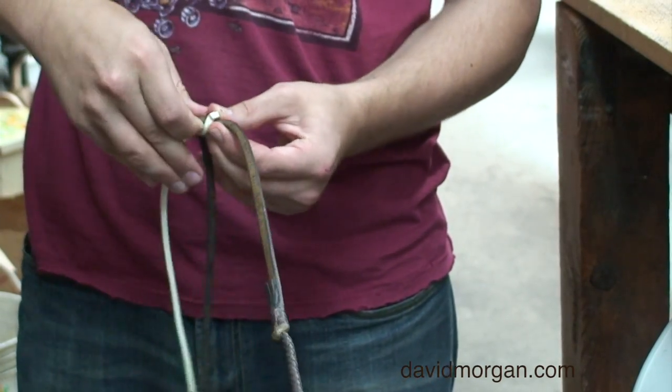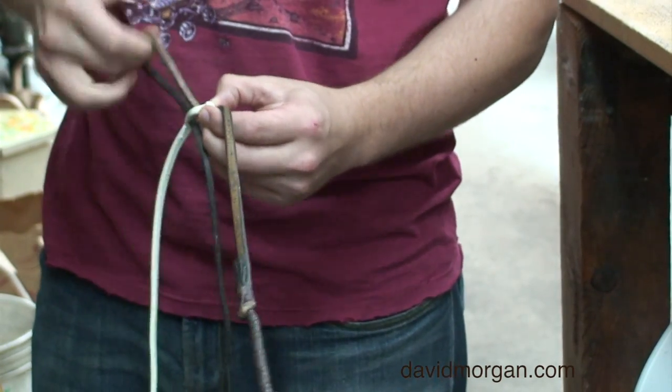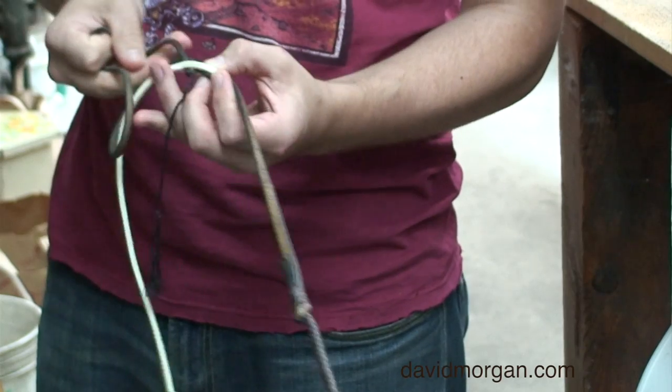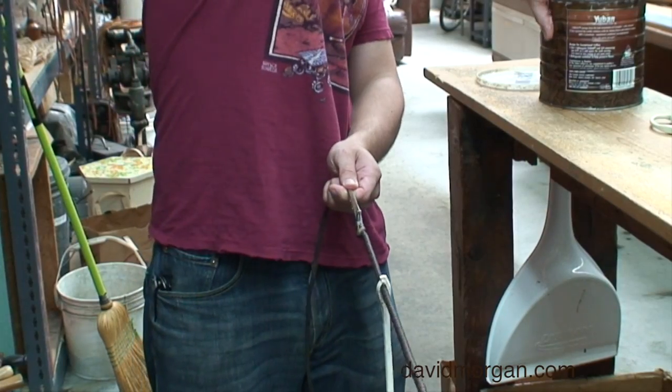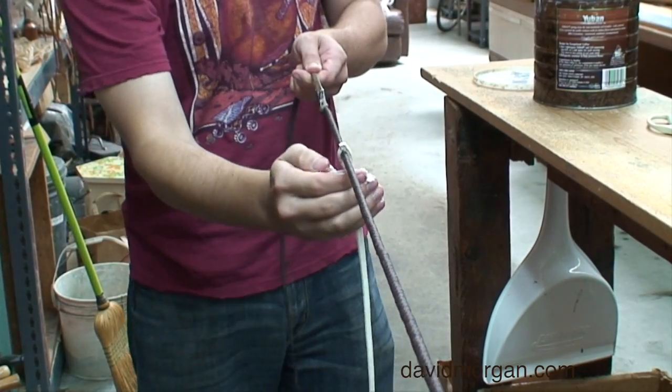First, slide the new fall up the whip until it is above the old fall. Put some braiding soap or grease on the new fall.